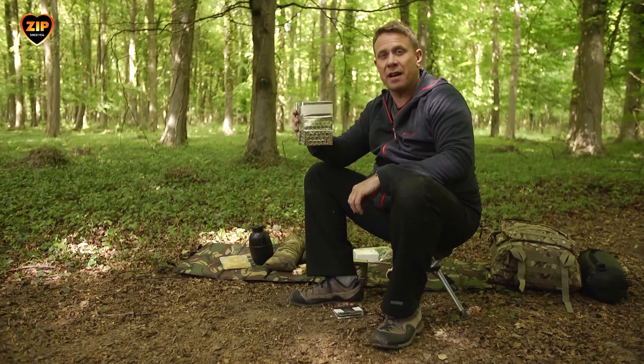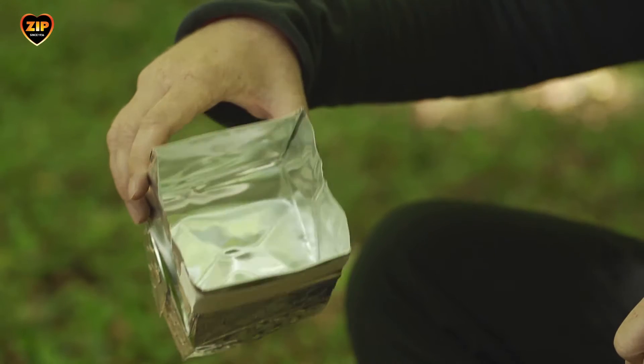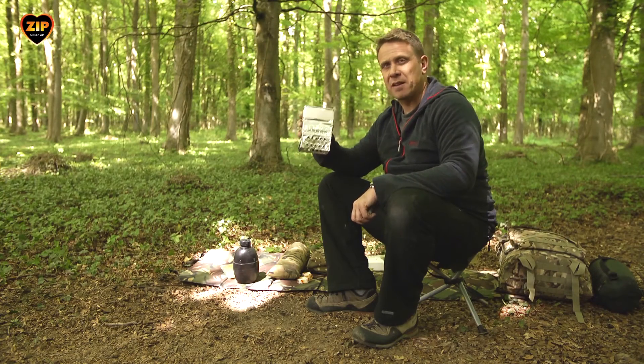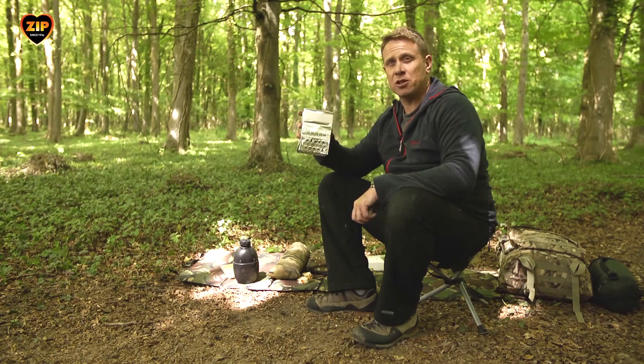It's a stove and a cup all in one, lightweight and flat packed, about 50 grams, and you simply just scoop water from the river to then cook your food. It's ideal to cook a meal for one or two people. It's made from aluminium and takes about 20 seconds to assemble.